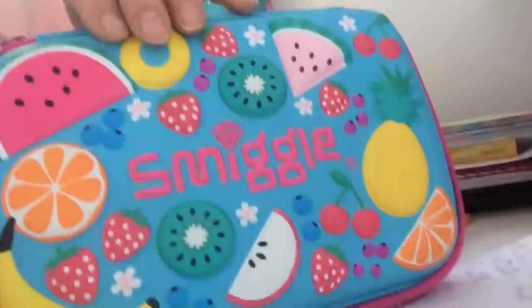So this is my Smiggle pencil case — it's 16 to 18 pounds, I think. I spent 25 pounds as I got more stuff, which isn't in this pencil case. If you're thinking I haven't got much stuff in my pencil case, it's because the school gives you supplies — pens, pencils, rubbers, rulers, whiteboard pens, whiteboards — so that's why I haven't got much in here.